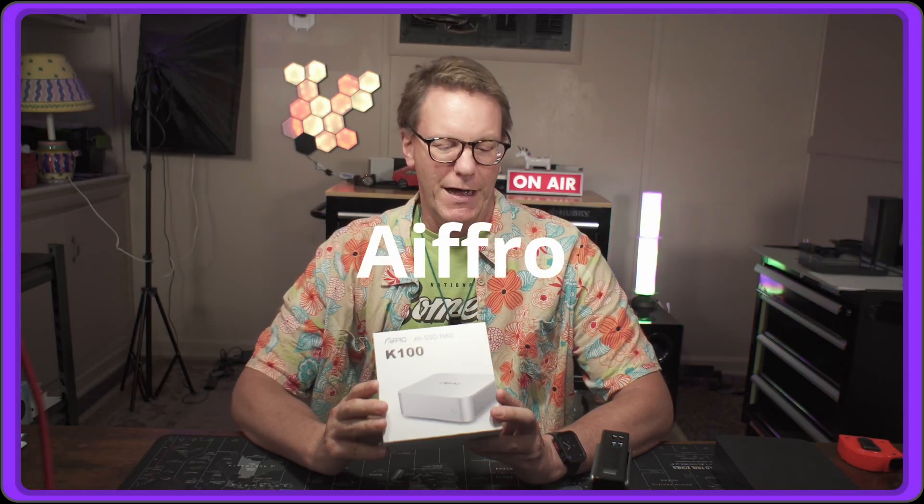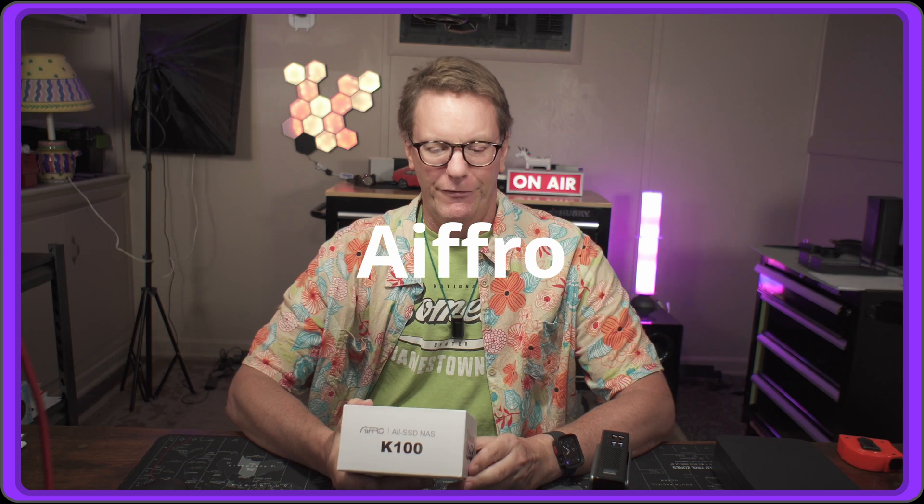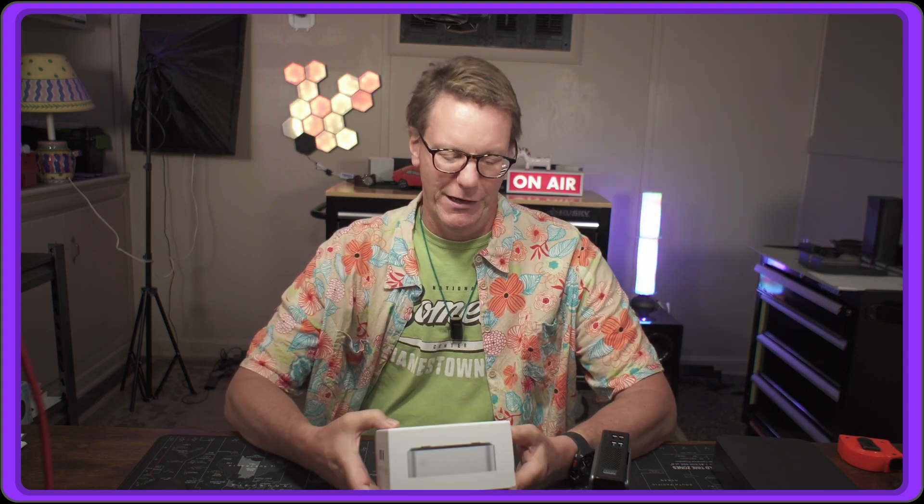AIFFRO sent me this computer — it's a K100, an N100 with four NVMe SSD drives. It's a mini computer or NAS — it says NAS on it — but what's different about this is it does not come with an operating system, which is good if you're like me because then you can install whatever you want on it.